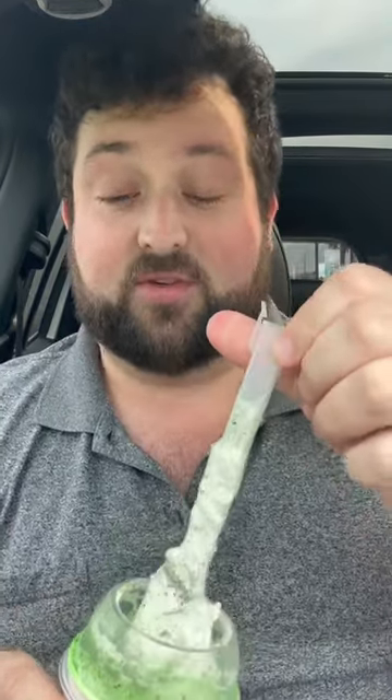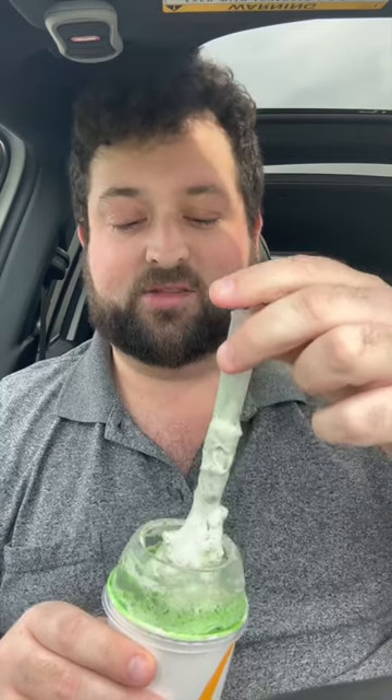Now I'm going to try the Oreo Shamrock McFlurry, which they decided to shove the spoon all the way in for some reason. Now it's all over the top of it. Here we go. This looks unappetizing.